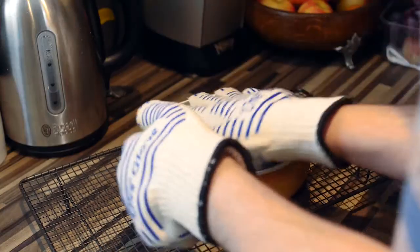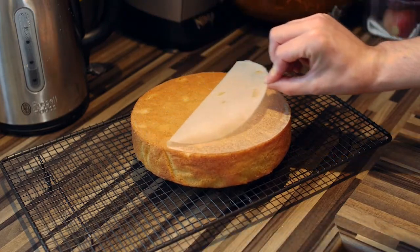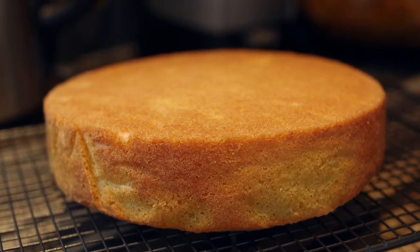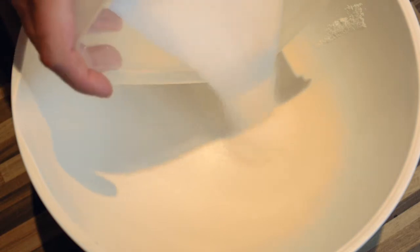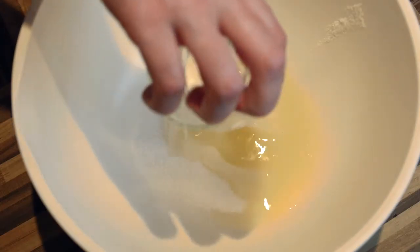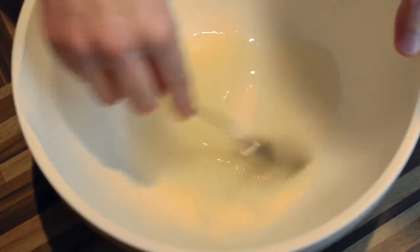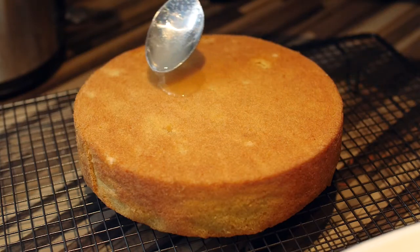Turn out the cakes onto a cake rack for cooling. Juice the lemons, setting aside one tablespoon for icing, and add the granulated sugar to the remaining lemon juice. Mix well and then spoon over the still warm sponges, leaving them to cool.